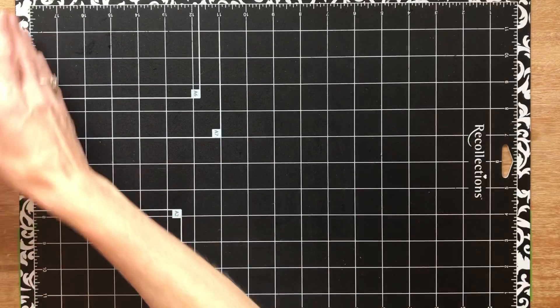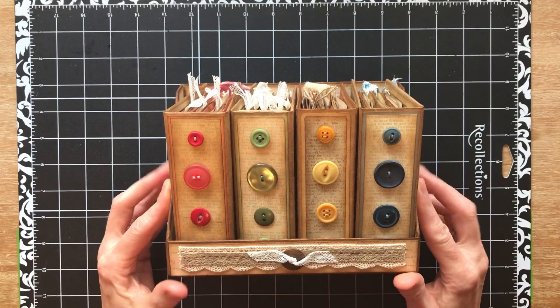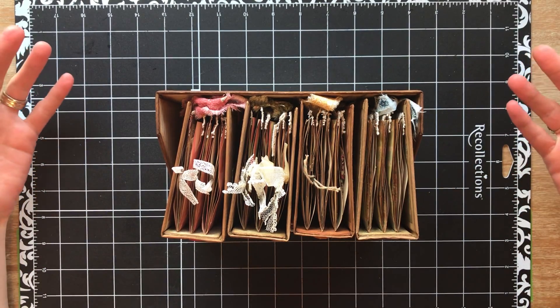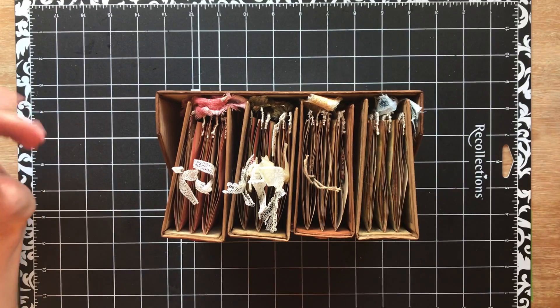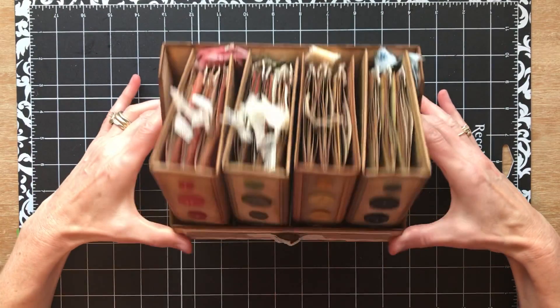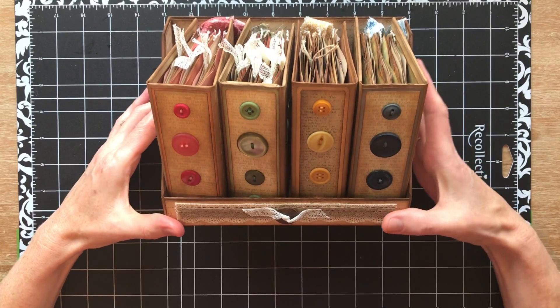I had a friend who gave me some paper that wasn't paper I ever would have chosen for myself. The colors were very powder pink and powder blue - they were probably for baby-type journals or scrapbooking or something like that. So I coffee dyed them like there was no tomorrow to totally change the way they looked, and I'm going to take them out and show you one at a time, page by page, what I put in them.